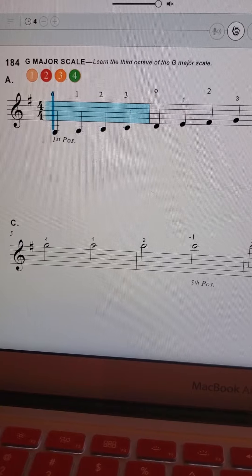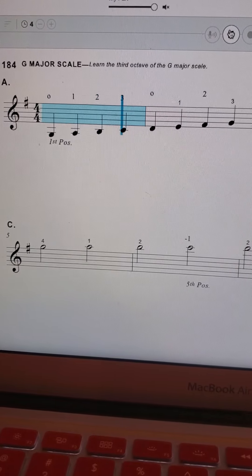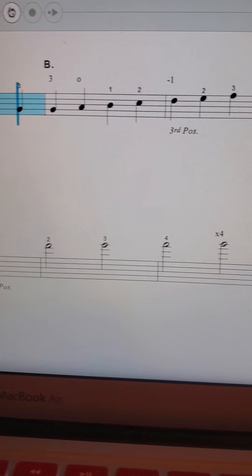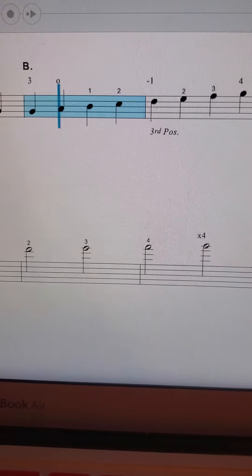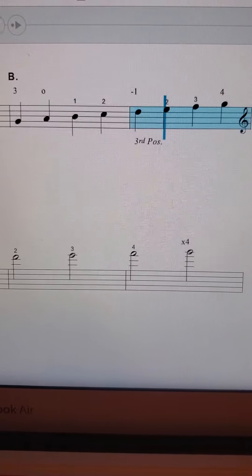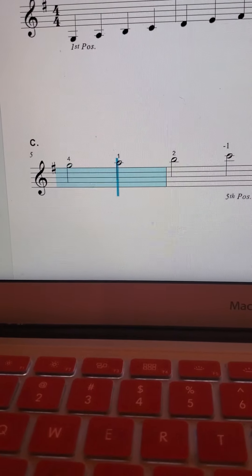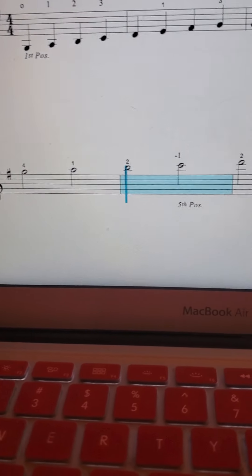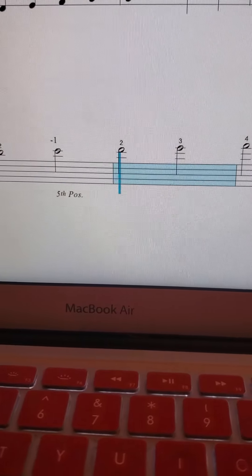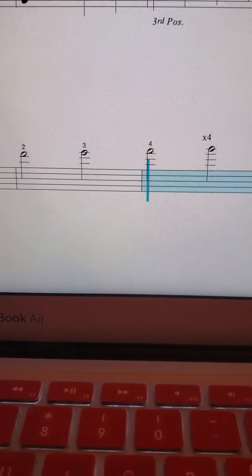Ready, play. Second octave — shift up to third position: one, two, high three, four. Stay on that four, across — one on the E string, two, up to fifth position: one, two, three, four, and reach.